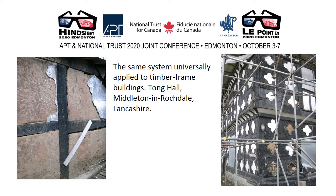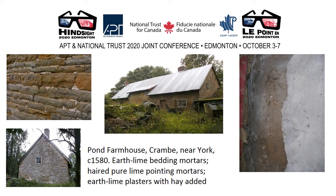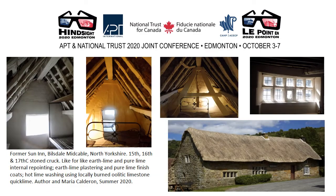The same system was universally applied to timber frame buildings — as at Tong Hall, a much neglected fire-damaged structure in Lancashire, and a pond-fire mass in Cram, New York, 1580: earth lime bedding mortars, haired pure lime pointing mortars, earth lime plasters with hay added. A very recent project done by myself and Maria Calderon — the former Sun Inn in Billsdale, North Yorkshire — 15th, 16th and 17th century stoned cruck, repaired like-for-like with earth lime and pure lime internal repointing and plastering, pure lime finish coats, and finally hot lime washing throughout using a locally burned oolitic limestone quicklime, uncannily very similar in every way to that which was used originally.